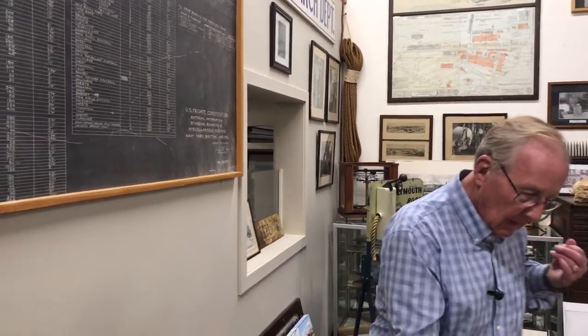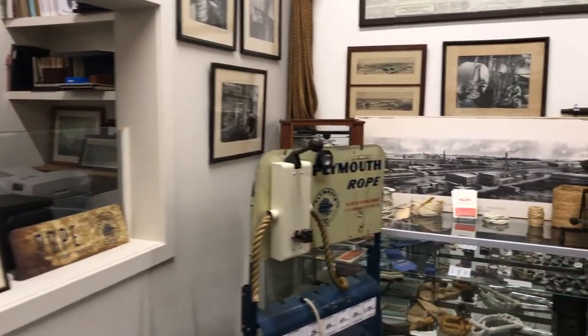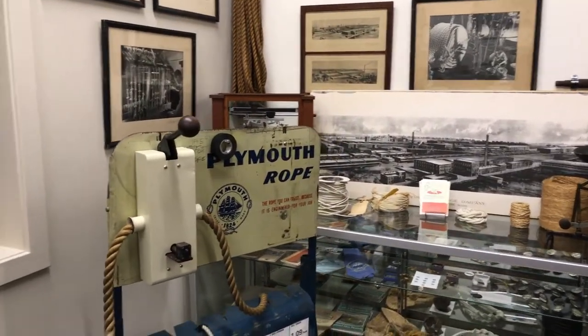Why don't we take a walk around here and just start here and go clockwise around the room. Okay, you start — you tell me.